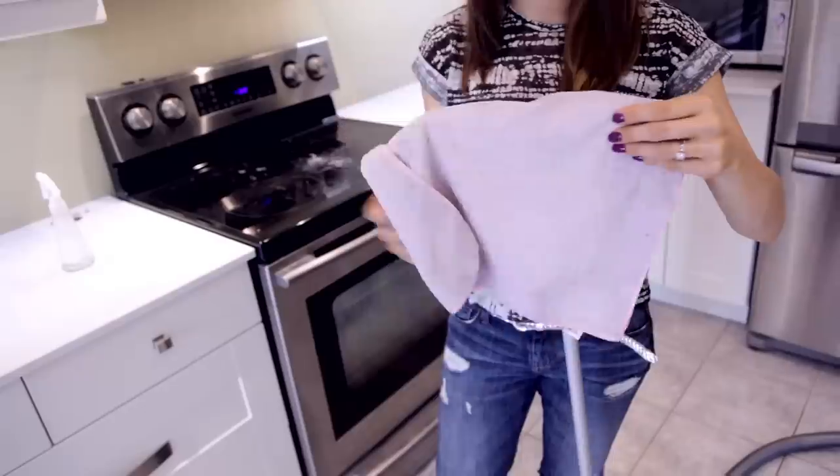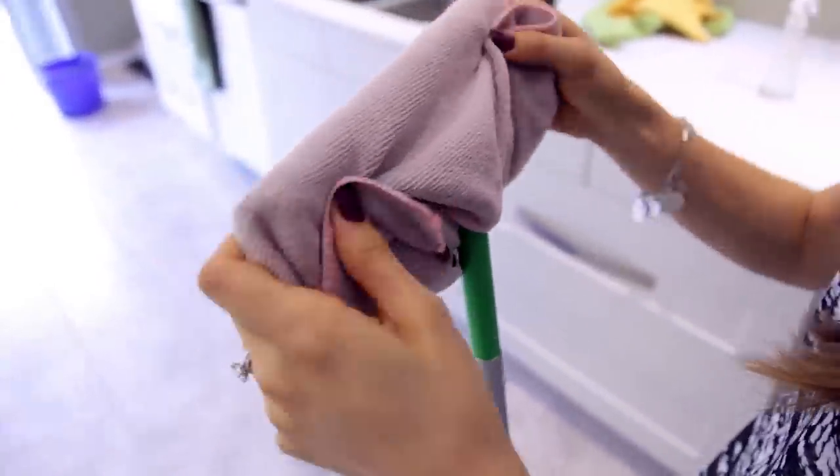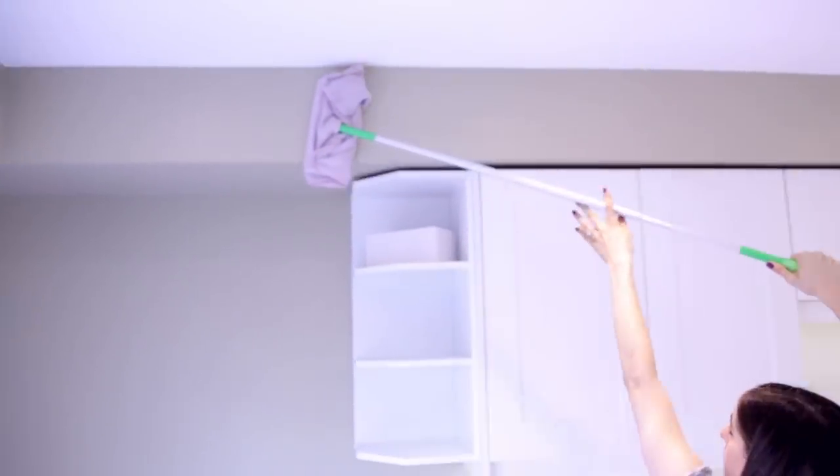Wall cleaning is something a lot of you ask me about, and here's how to do it. After a reno your walls definitely get dusty — you'll be surprised. Just take a flat head mop, attach a microfiber cloth to it, give it a quick spritz with soapy water, and mop your walls.